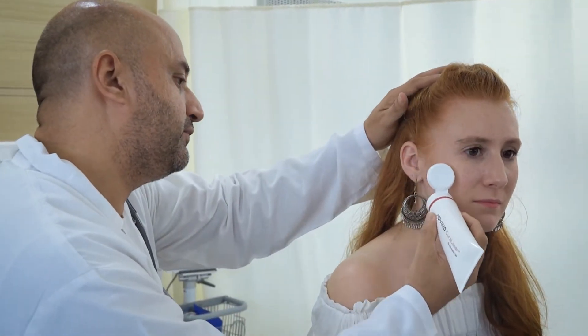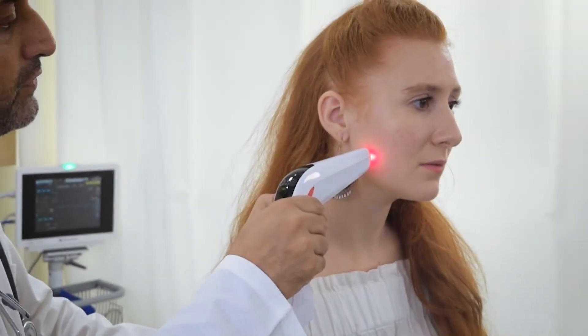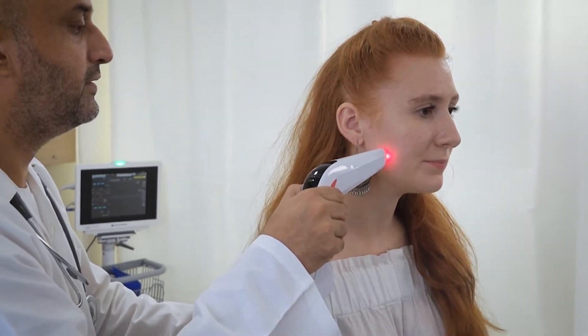Apply a small amount of Cura Laser biostimulation gel either on the therapeutic head or over the jaw. Press the small switch to turn on the small therapeutic head, and hold Cura Laser as demonstrated.